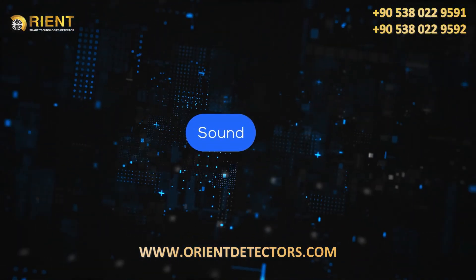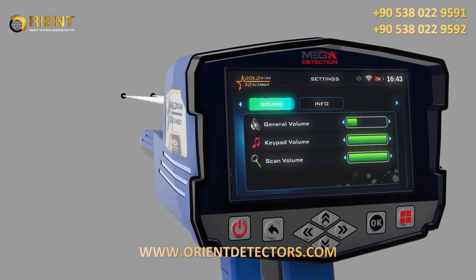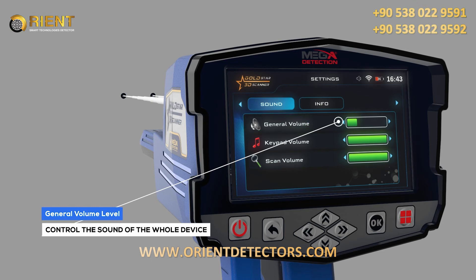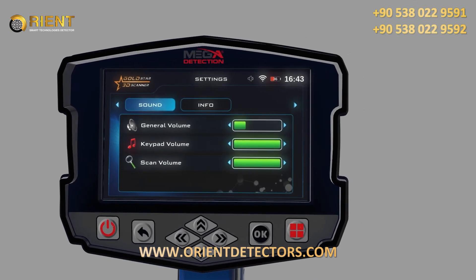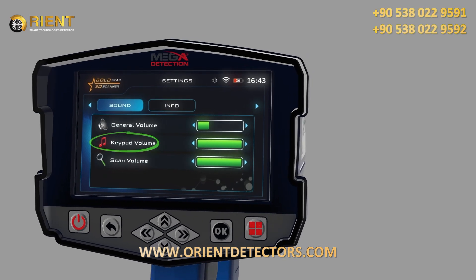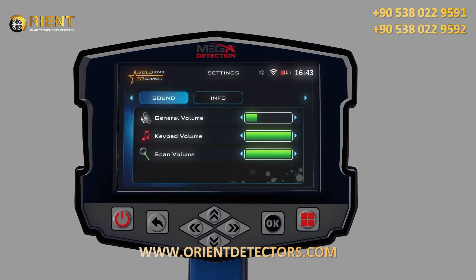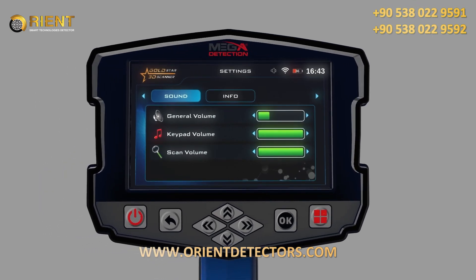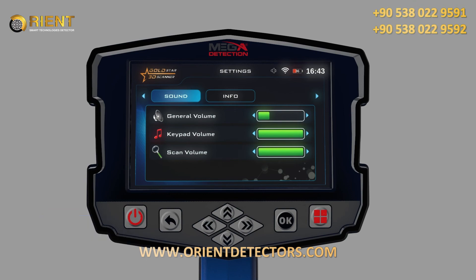Sound: The user can control the device's sound status using this menu. General Volume Level: Use this option to control the sound of the whole device. Button Pad Volume: Use this option to control the button pad sound volume. Scan Volume: Select the sound setting you need to change, press ON, then use the controls to change the sound volume.